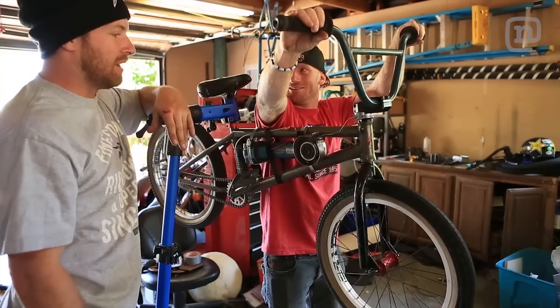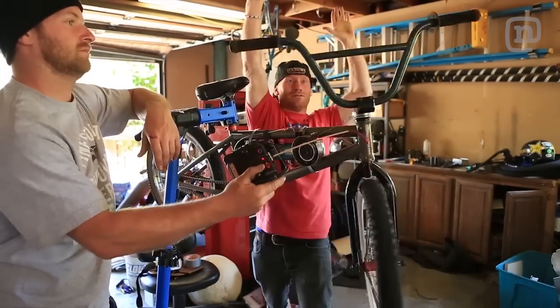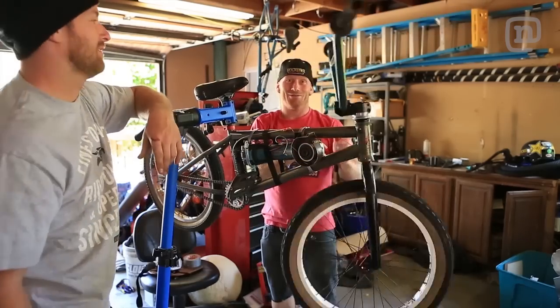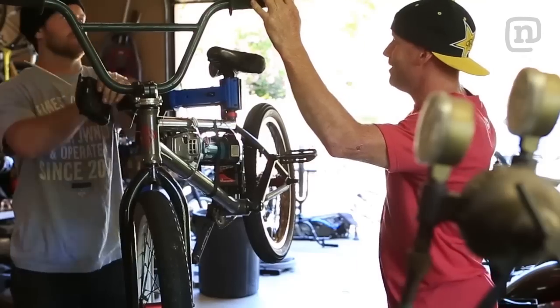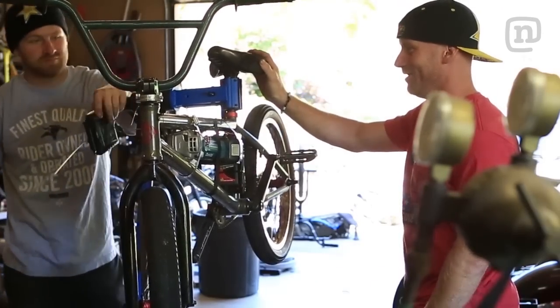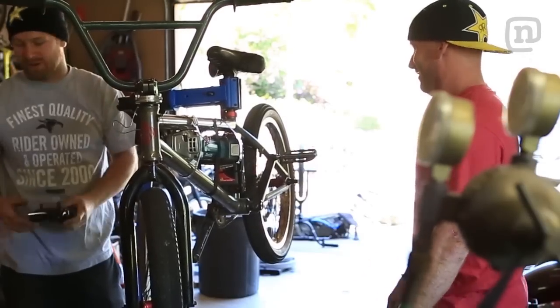Testing, testing. I think we're good to go. Take my hands off and then hit the switch. Whoa! I like it. Well, it works in the garage — I guess tomorrow we'll find out if it actually works on a real jump. We'll let you sleep on it.